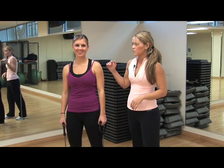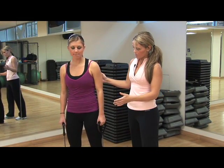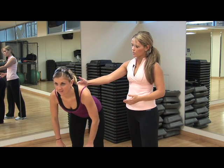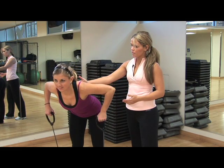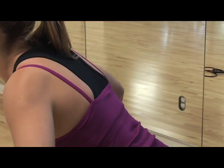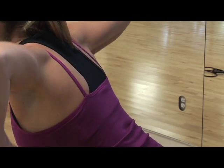Now we're going to work the back and all the posture muscles. So I want Sarah to bend over the same as the tricep extension. Straighten your arms and I want you to roll back, squeeze your shoulder blades together, and then go down. Roll back. We're going to do 12 of these and we're going to do this one three times as well.